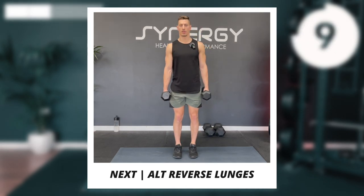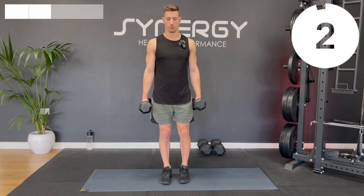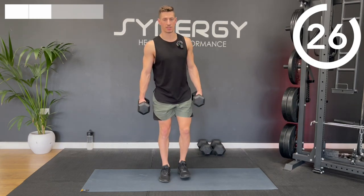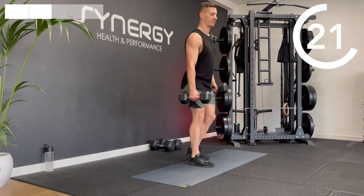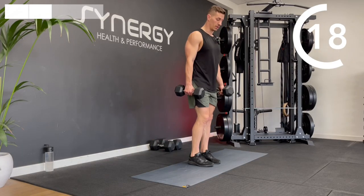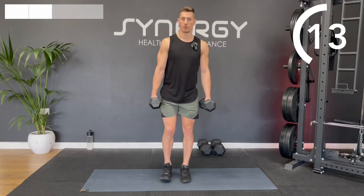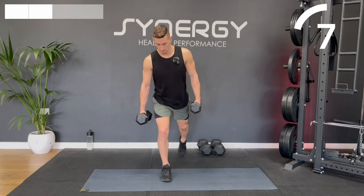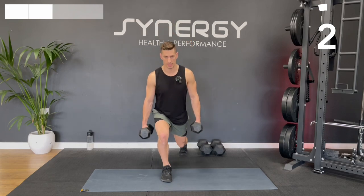We're going to start this next round with some alternating reverse lunges. I'm going to hold the dumbbells in my hands, but you can go just bodyweight if you want. We're taking alternating backwards steps, dropping the back knee to gently touch if you've got a soft surface, or to come very close to the floor. If you struggle with lunges, try doing some bodyweight lunges instead, taking your time. Make sure that front knee isn't collapsing into the centre.